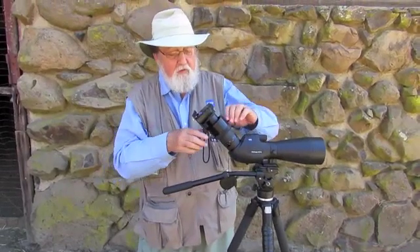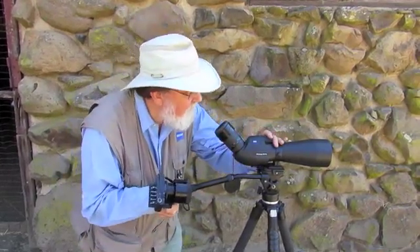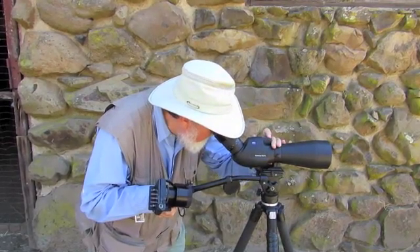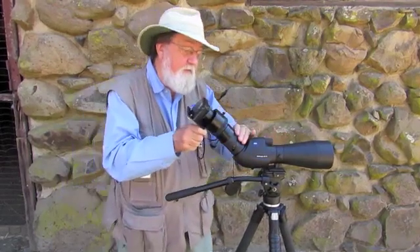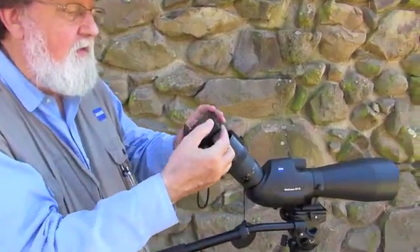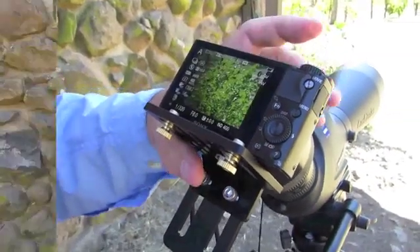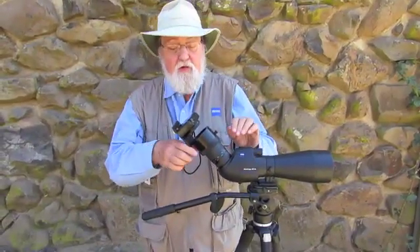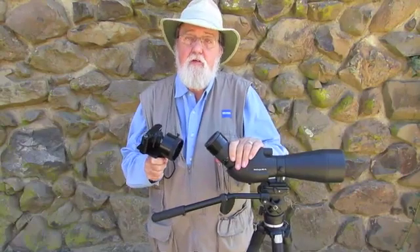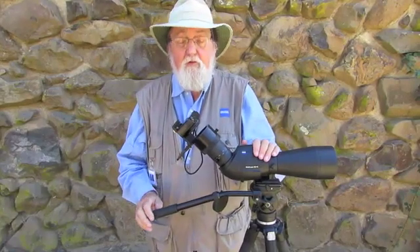In the field when you're using this, you're going to have to focus the scope first — so you'll slide the camera off. Or if you're just observing, you probably won't have the camera on. Focus, then you're ready to take your shot. Slide the outer sleeve over the inner, set the screw, zoom if necessary to get rid of the vignetting, and take your picture. Once you have your digi adapter set up and ready with your camera mounted, take it out in the field and take a lot of pictures. You'll soon gain confidence and be taking amazing digiscope pictures with your Zeiss diascope.